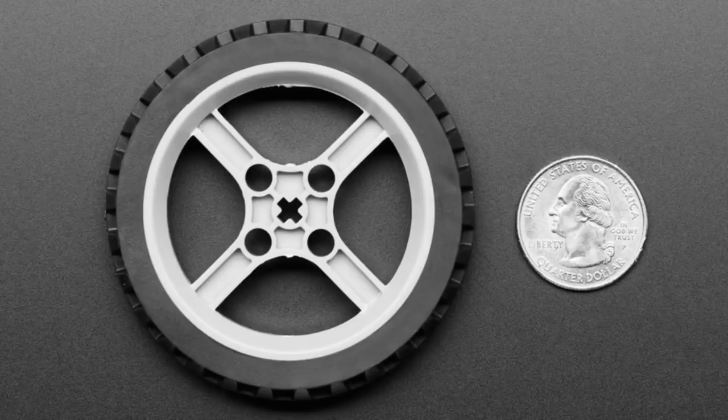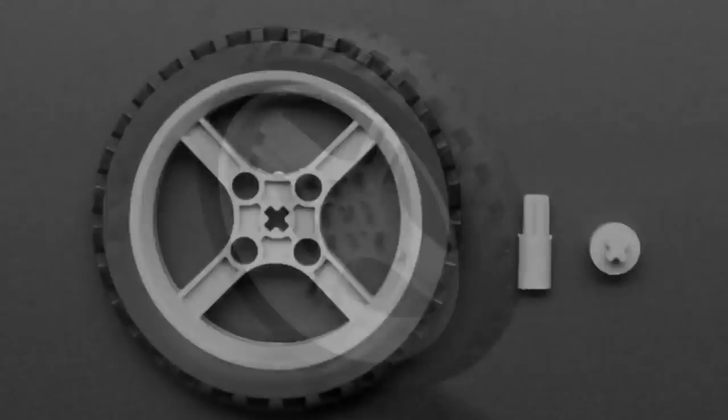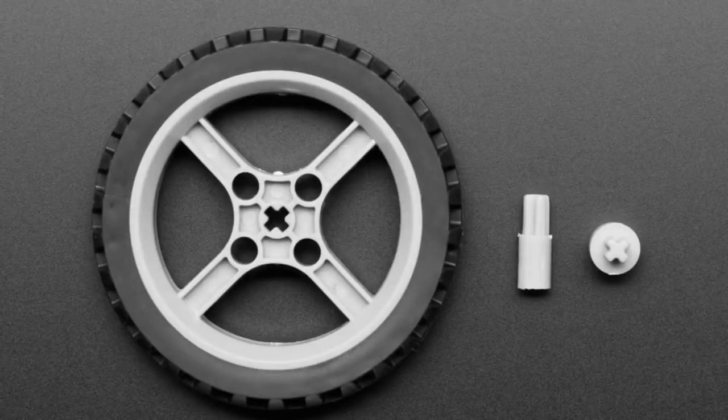This is a really nice rubber wheel for robotics. We carry a couple of different wheels, but I like this one in particular because it can be used three ways. When you get the wheel, it has two little plastic pieces that you can pop out. By default it has a cross, and that cross is Lego compatible. So if you've ever done Lego robotics, you know the axles have this cross shape — this wheel will fit right onto them. You can use it for any of your Lego robot projects; it's a nice rubber wheel with treads.